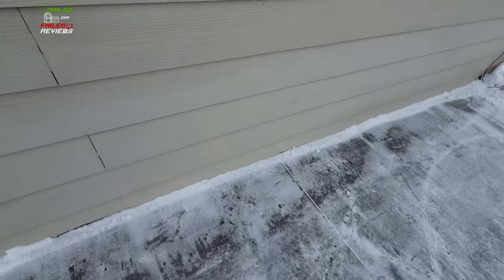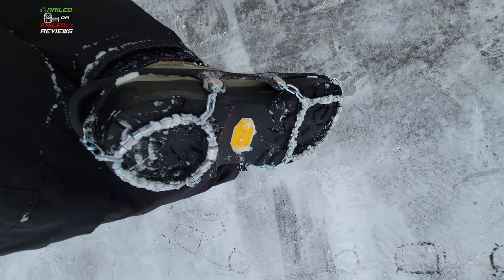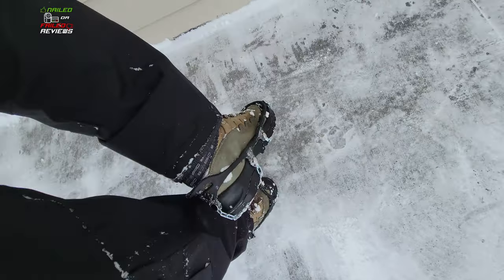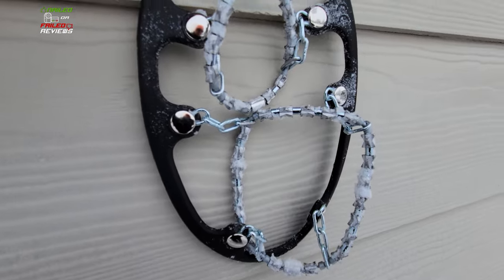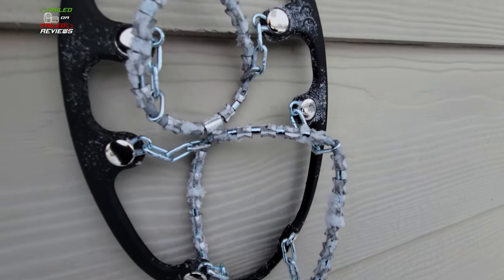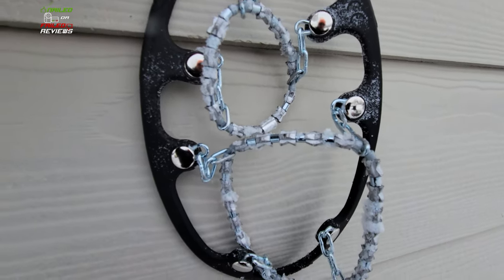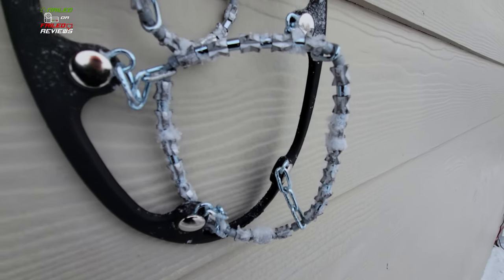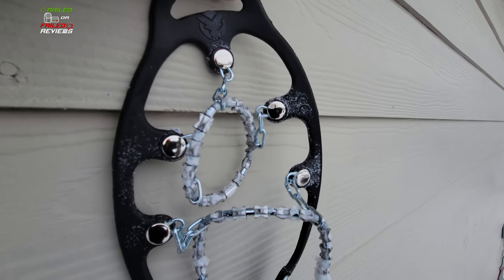Let's see how these look after shoveling three driveways and a long sidewalk. They definitely have a little bit of ice buildup. Taking this off, you can see it's not too bad. They don't seem to be getting iced up to the point where they're not serving their function — they're shedding off the ice and snow as you use them and not getting clogged up.